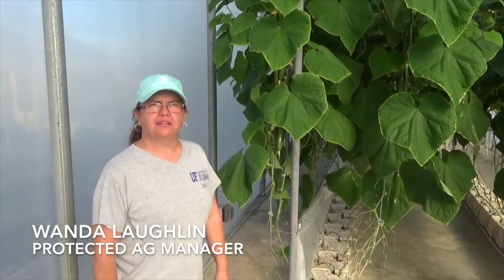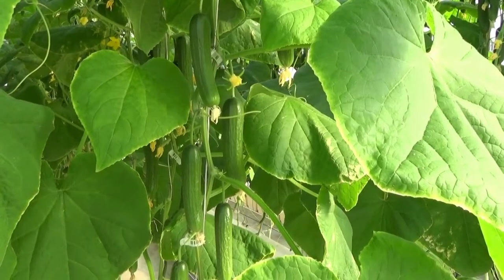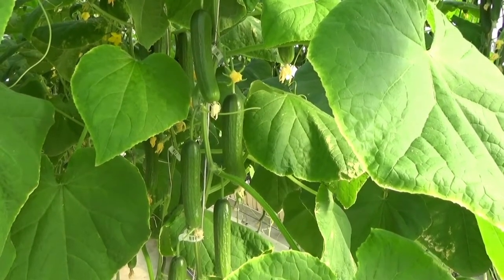Good morning. I'm Wanda Laughlin. I'm a Senior Ag Assistant at the University of Florida, North Florida Research and Education Center, Suwannee Valley. We're inside one of our teaching greenhouses today and we're going to talk about cucumber production.